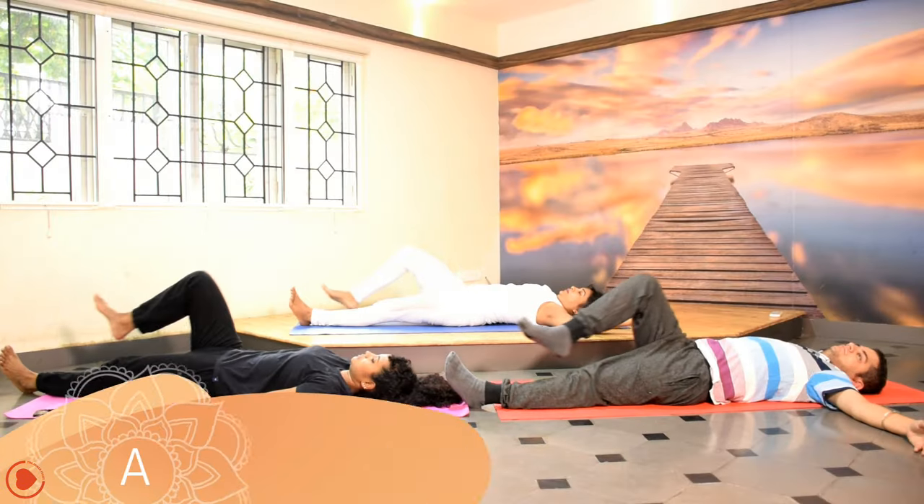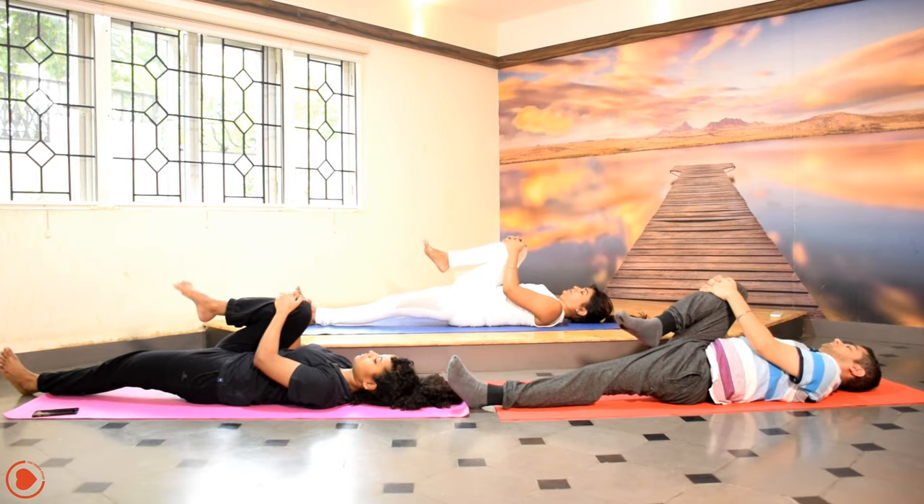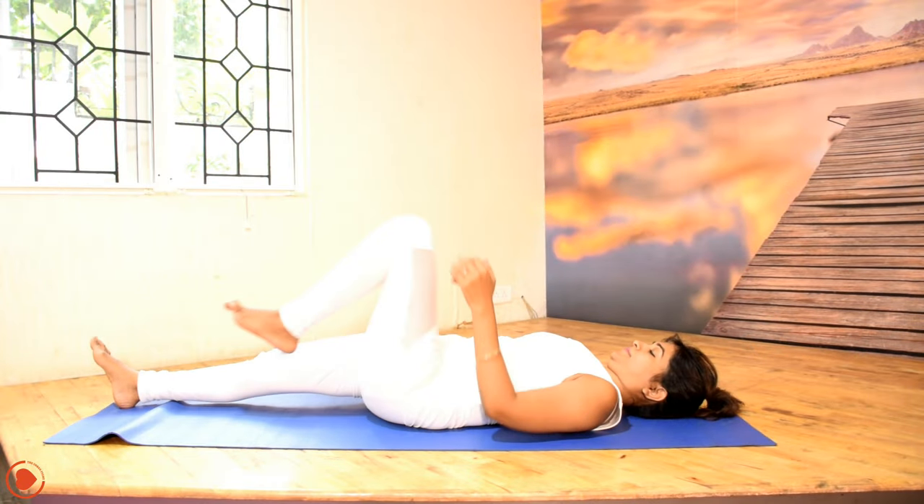As you inhale, stretch out as much as your hands stretch. Draw your right knee closer to your chest — the motion should be on exhale. And as you inhale, stretch the right leg out. Again, repeat it with your left leg.